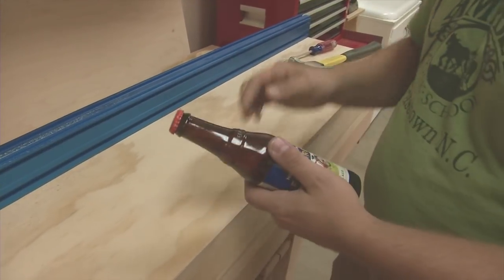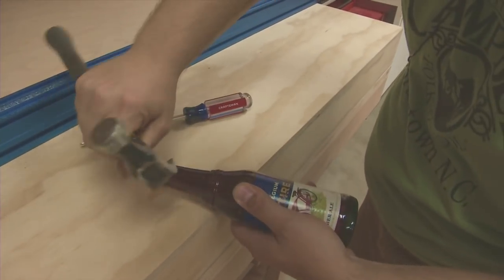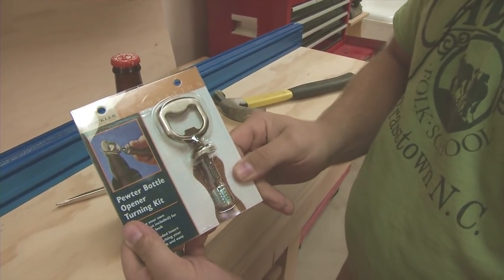Got a tasty brew but no good way to open it? The Rockler Bottle Opener Kit.